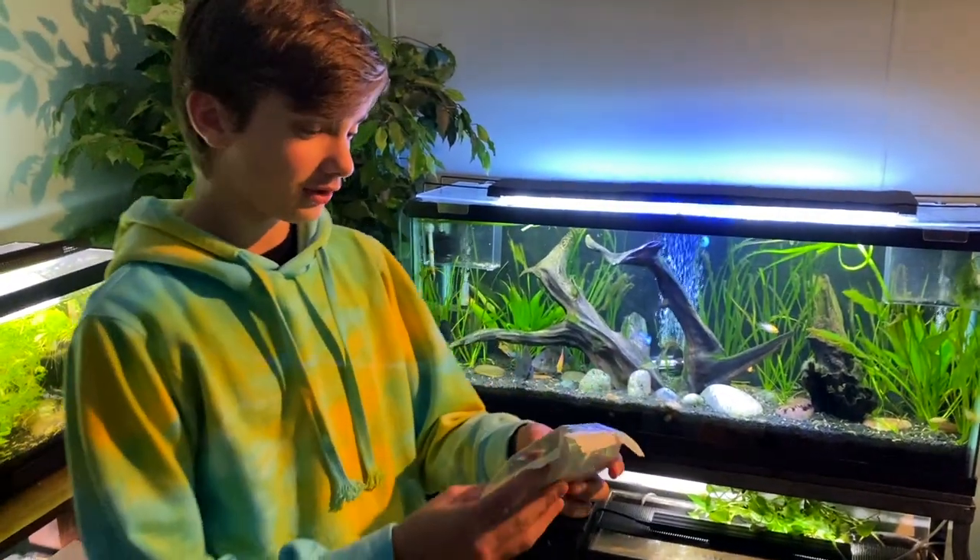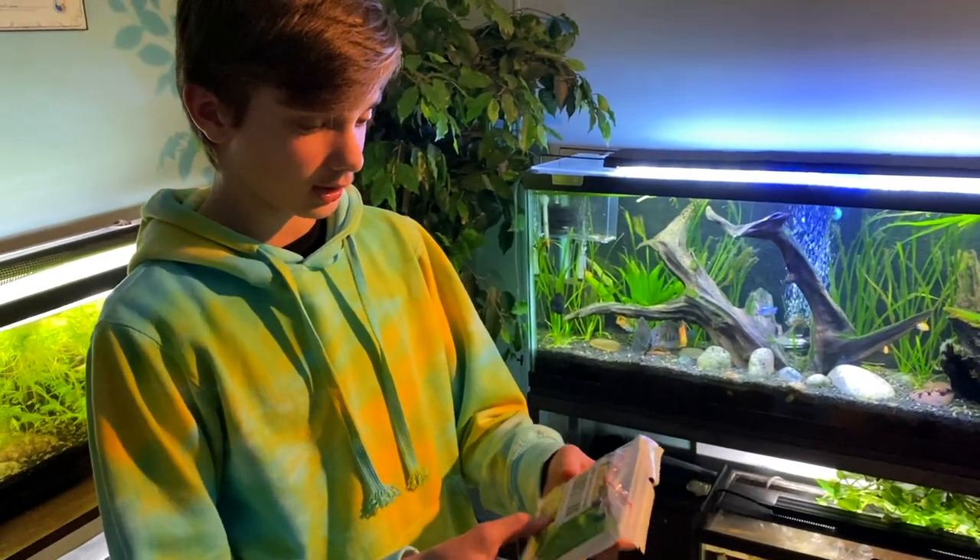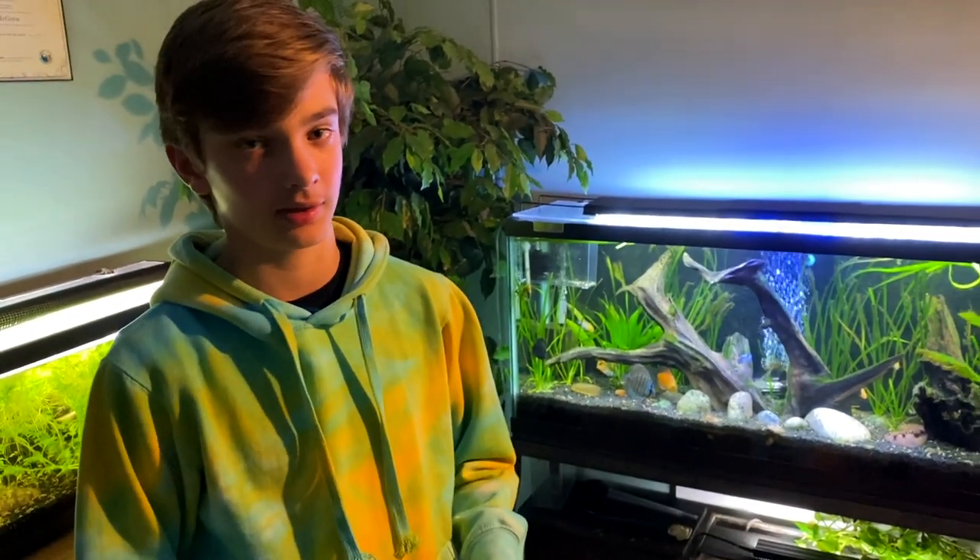Looks like we have an aquarium co-op USB nano air pump. These are really quiet and a really good air pump. I already have one upstairs in one of my tanks and it works great.